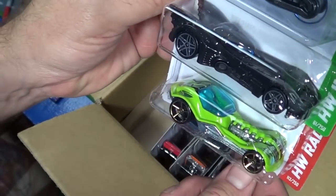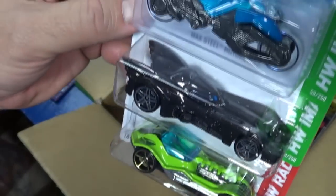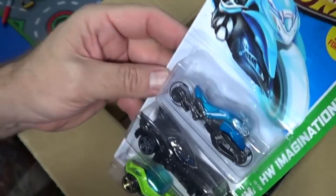Very glad to get another Batmobile. That's not a new model — that was out a long time ago. Diesel Boy in green, reissue. I already showed you this one.